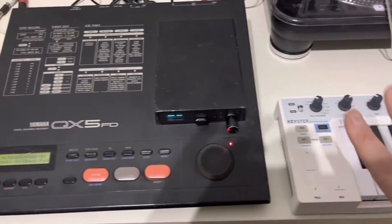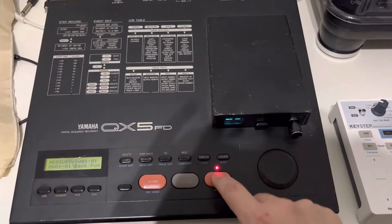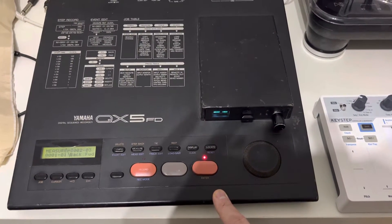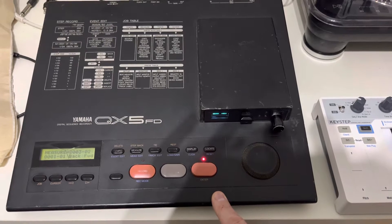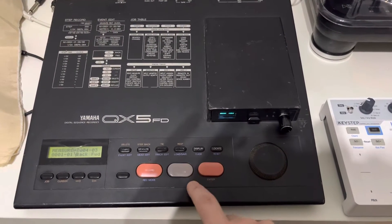Okay so those few notes are now in the memory of this device. You can hear it. Good, that's nice.